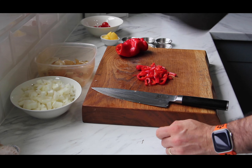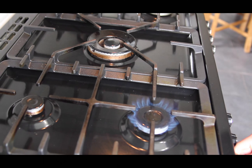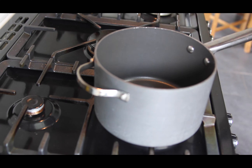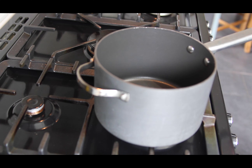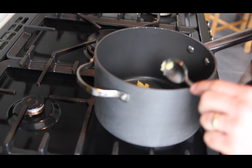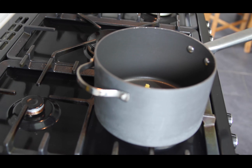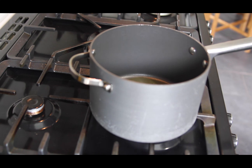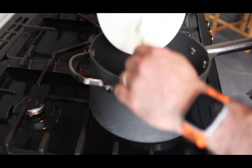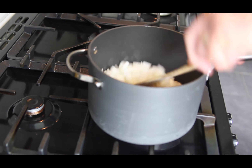We're going to pop it in a pan and basically fry them off. Get it on a high heat and we want to add the ghee. Scoop that in there. We want to melt this down until it goes all liquid and we're looking for it to shimmer - that's the right temperature to then add your onions and peppers. We're going to do a light fry on these for about five minutes just to soften them up and make them translucent.